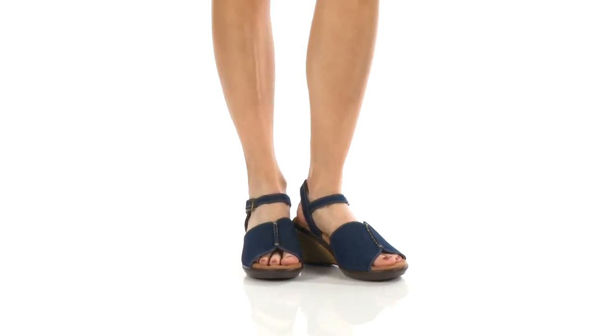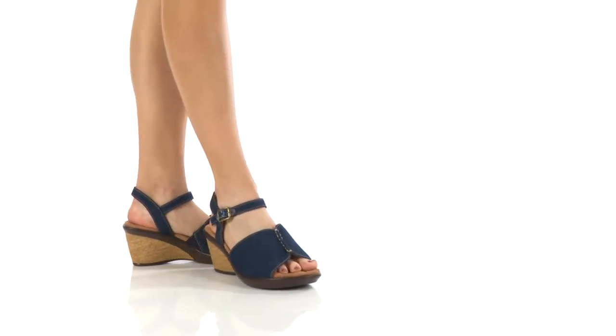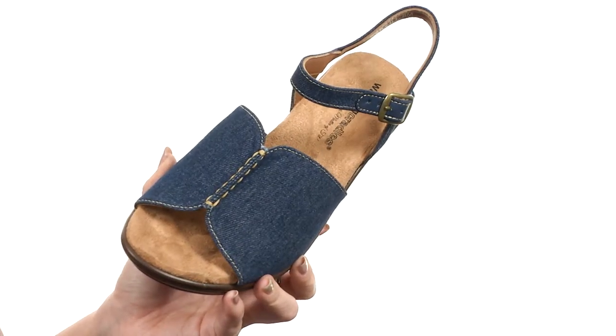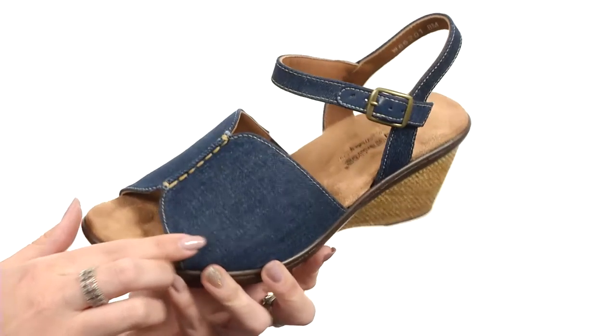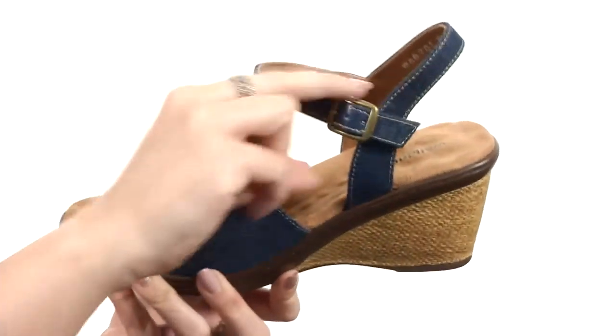Hi everyone, my name is Autumn and this is Luka from Walking Cradles. These great wedges are made with a fabric or denim upper. It's got this center seam that adds a little touch of style. Open toe.